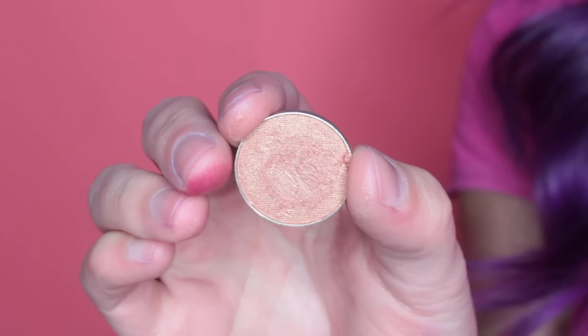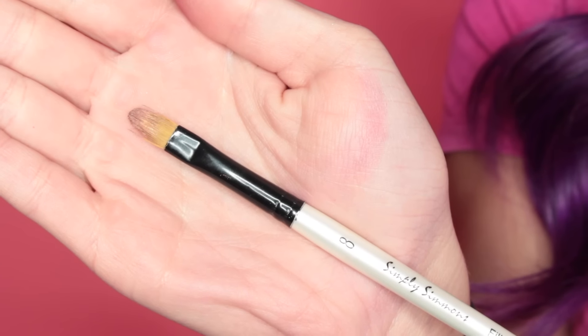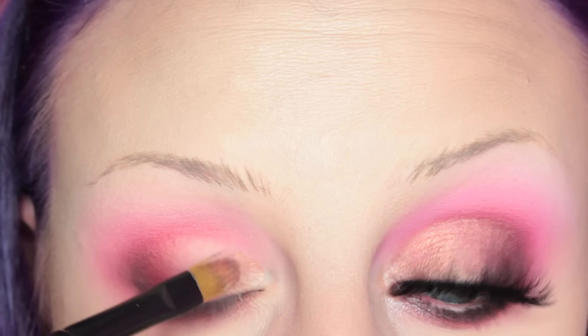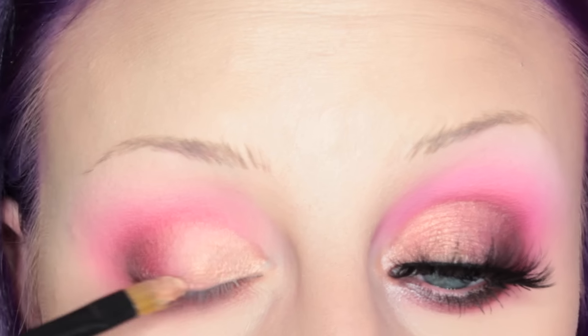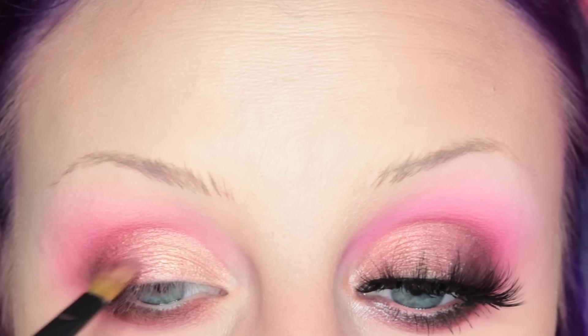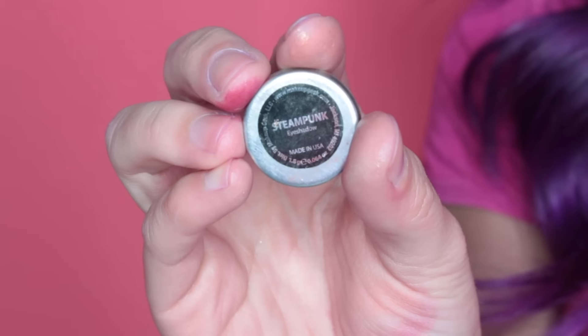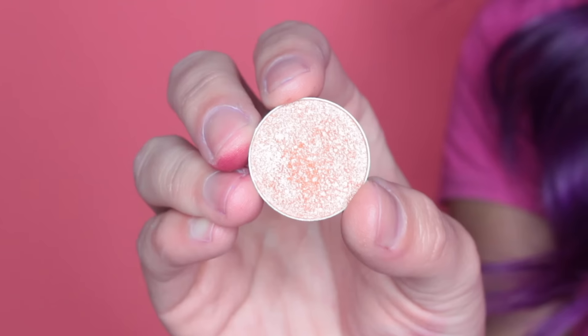Now I'm taking Makeup Geek's Cosmopolitan Eyeshadow on a flat beam brush which I have wet with some eye drops, and applying this to my lid. Then I'm taking Makeup Geek's Steampunk Shadow with the same brush and placing that in between Cosmopolitan and the outer V of my eye.